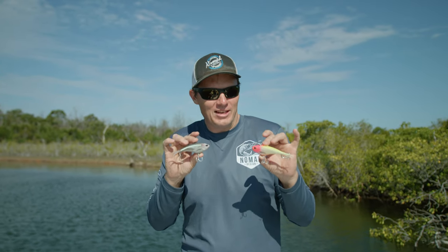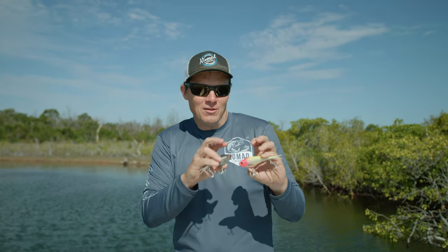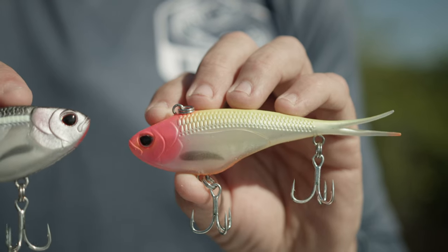I've got two awesome new lures here that I'm really excited about. We've got the Vertrex Swim and the Vertrex Max.